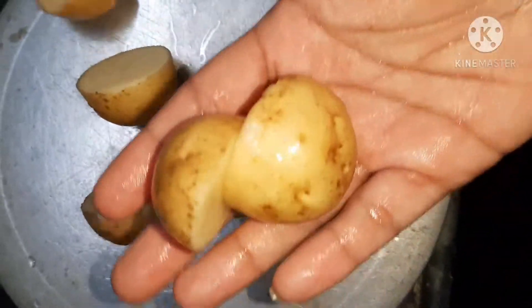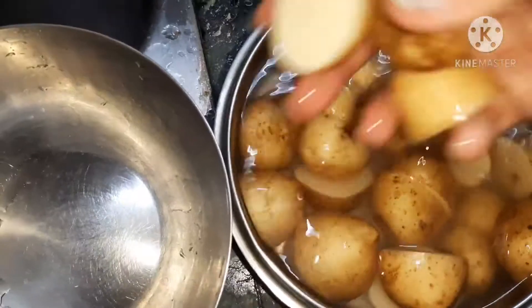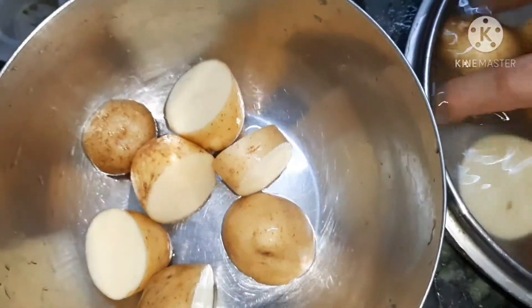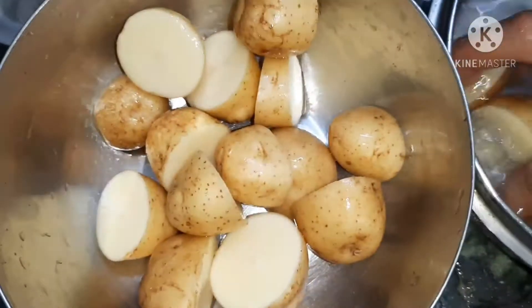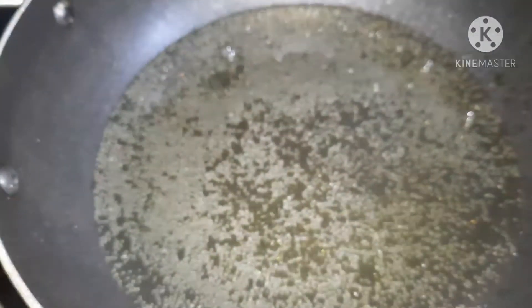Don't cut small pieces because we have to deep fry them. After cutting, I have washed them one more time. Then we will fry them in a deep fry. I have taken oil here. We will fry them in medium hot oil.